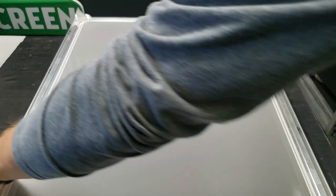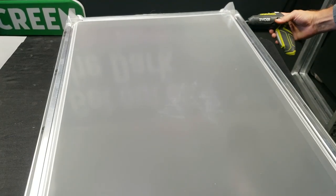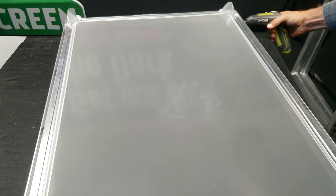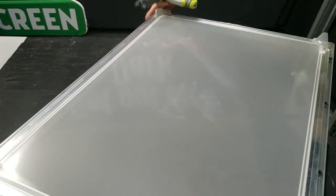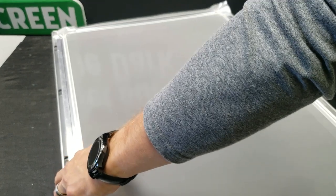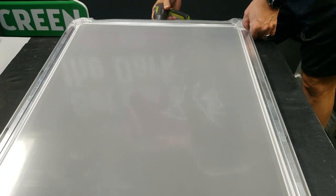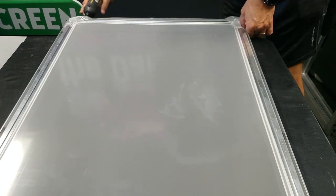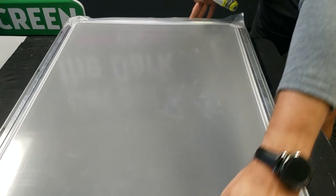Now I'm going to catch the sides up — the corners on the sides, rather. Then we'll go back to the ends, centers again. And now I can catch the corners up as I go around.